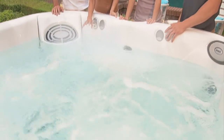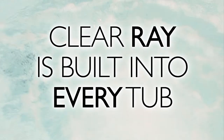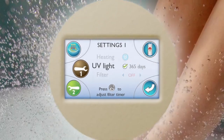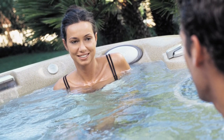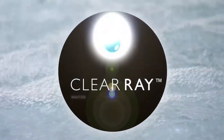The durable, long-lasting ClearRay system is integrated into your tub's plumbing. An annual bulb replacement is all that's needed. The control panel even indicates when it's time to replace. Eco-friendly also means no odors and no skin irritants to detract from your spa experience. So immerse yourself in the crystal clear water and relax. ClearRay is making your experience clearly better.